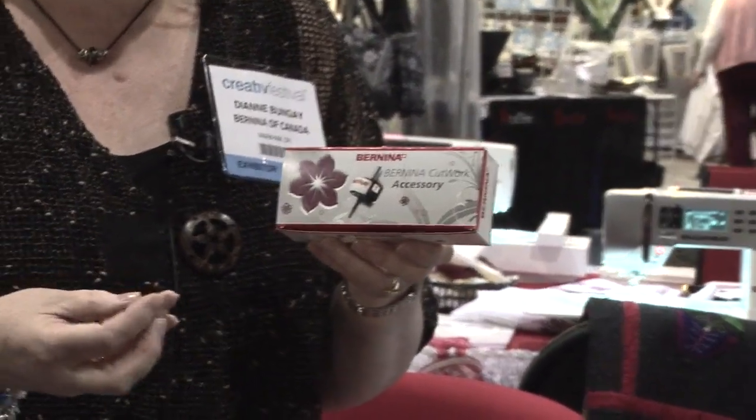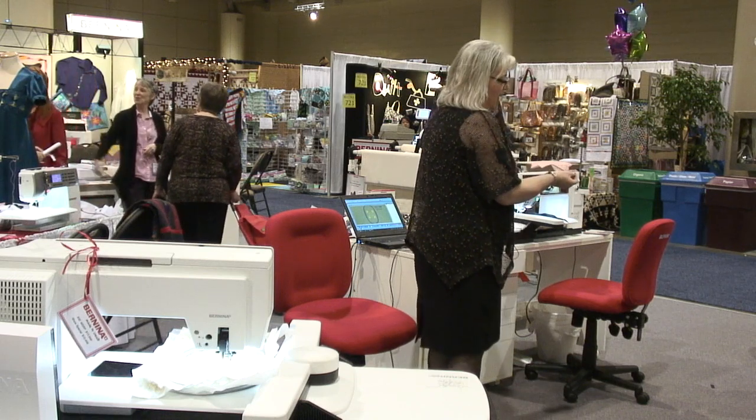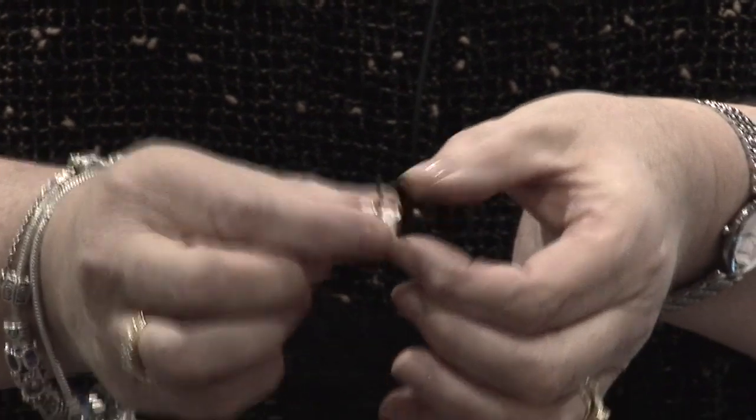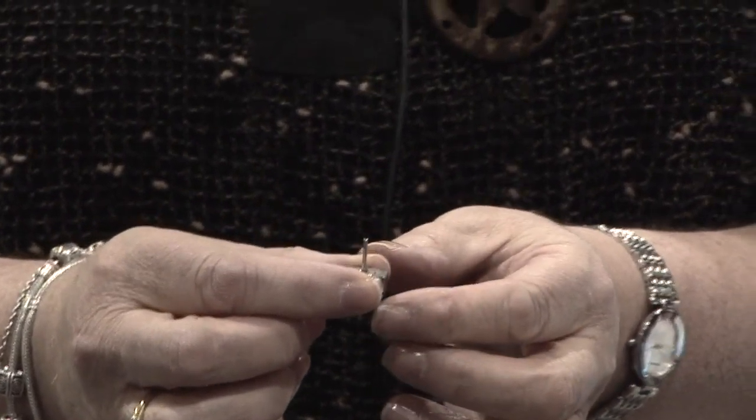This cutwork accessory is just a very small, tiny tool and it goes into your machine exactly as you would put your needle. It fits in exactly where your needle goes into your machine.